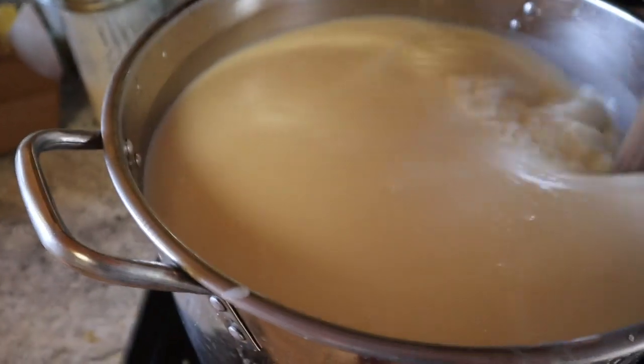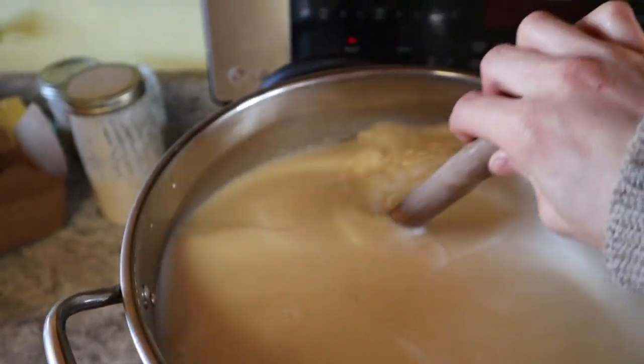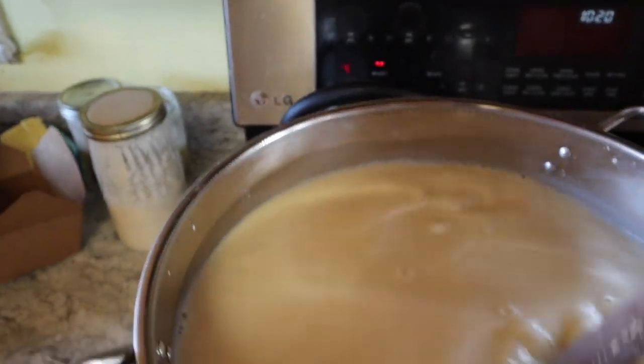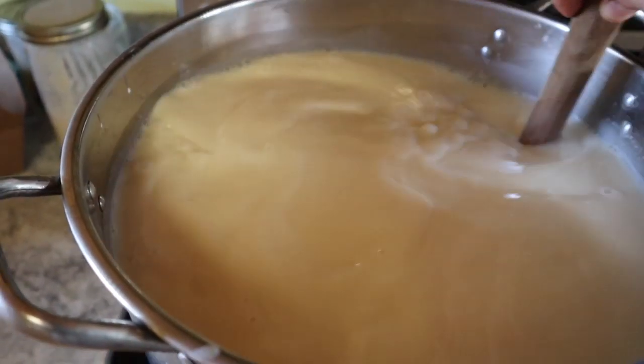All we're doing here to start off with is gently warming up this vat of milk. Got it on four, so medium low, gently warming it up. It's gonna take at least half an hour.